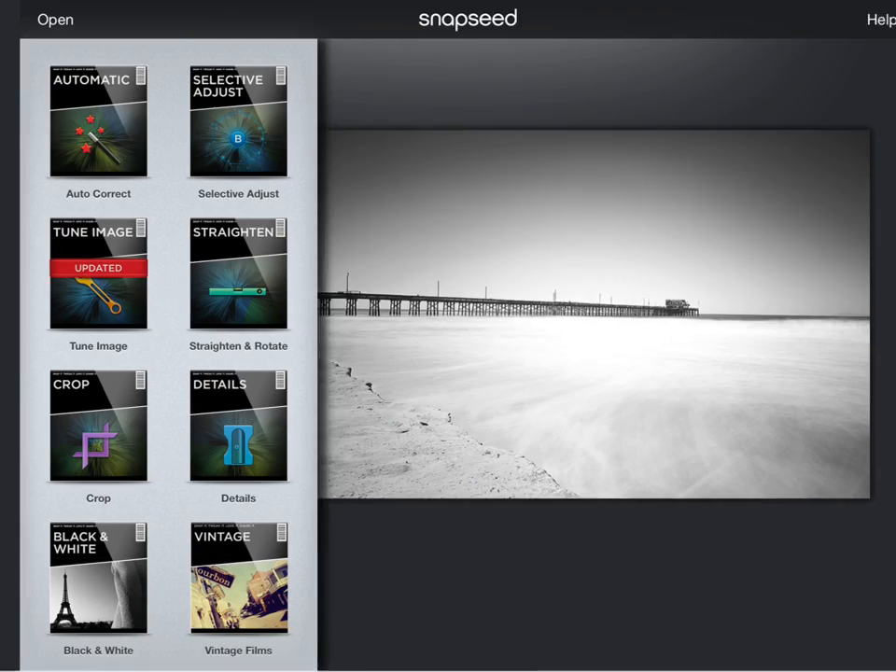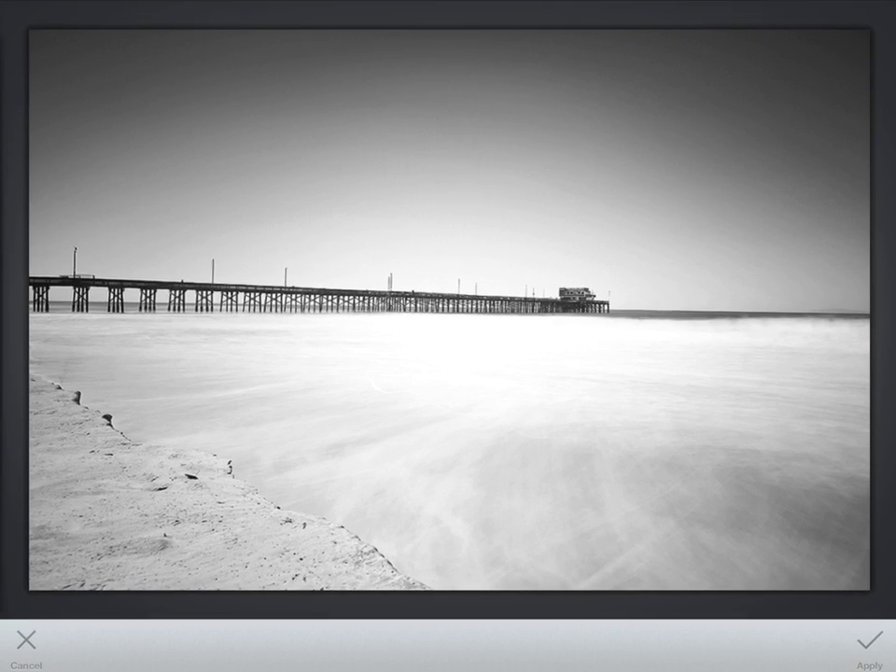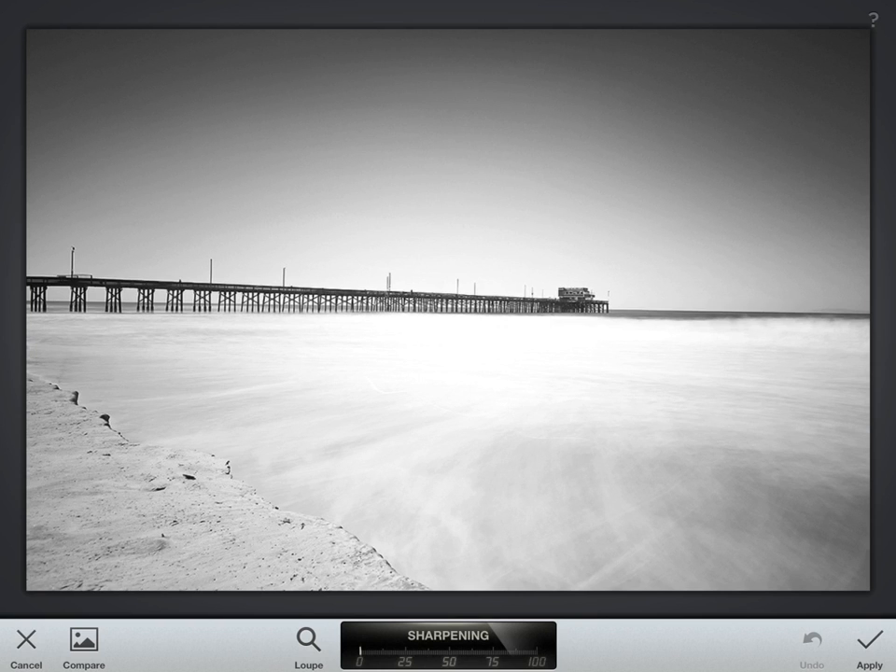So go ahead and hit apply. I always like to sharpen my images, and the sharpening profiles within Snapseed are quite good. You do that by going to Details. Sharpening is going to affect the smaller details of the image — the edges. If you hit Structure, it's going to affect the larger details, and it's hard to explain exactly what those two different things do.